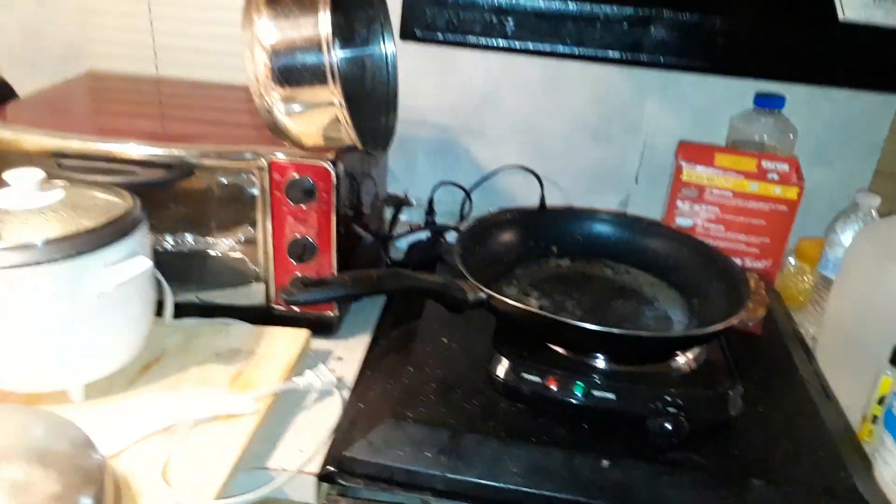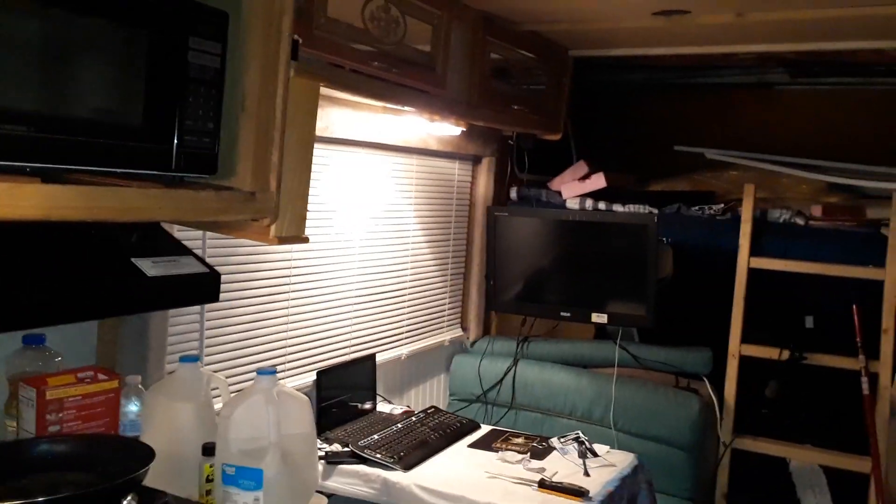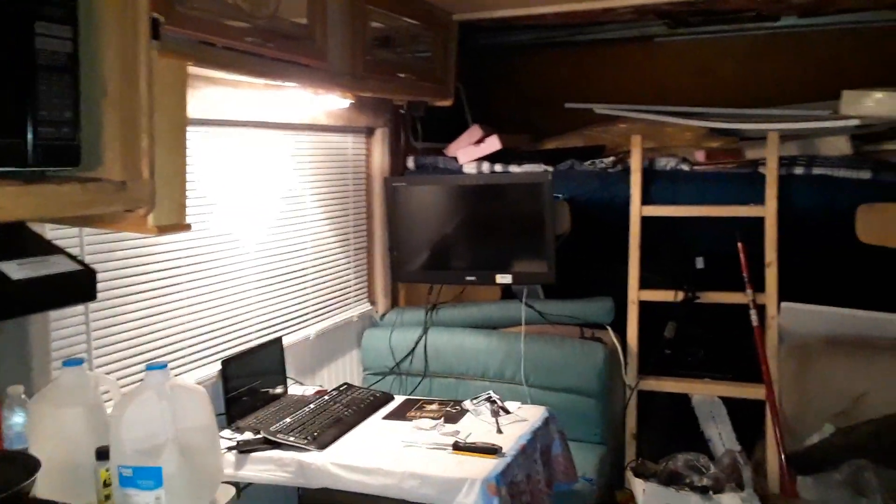That even includes like the big screen TV and the other stuff I've installed here, like the toaster oven. It's a mess — I just had some food here. But basically, it's a house for $200. A tiny little house. And I don't know if you can beat that.